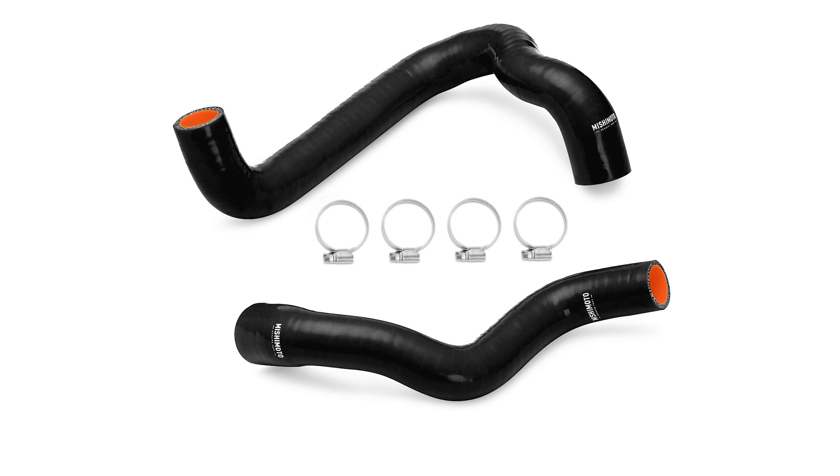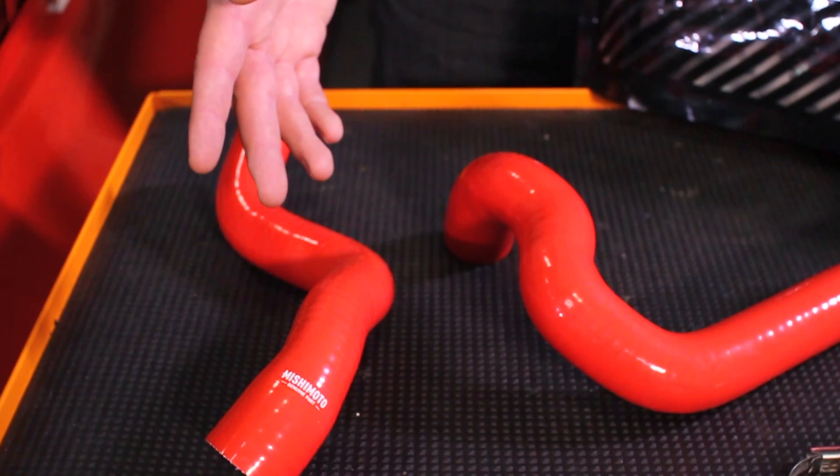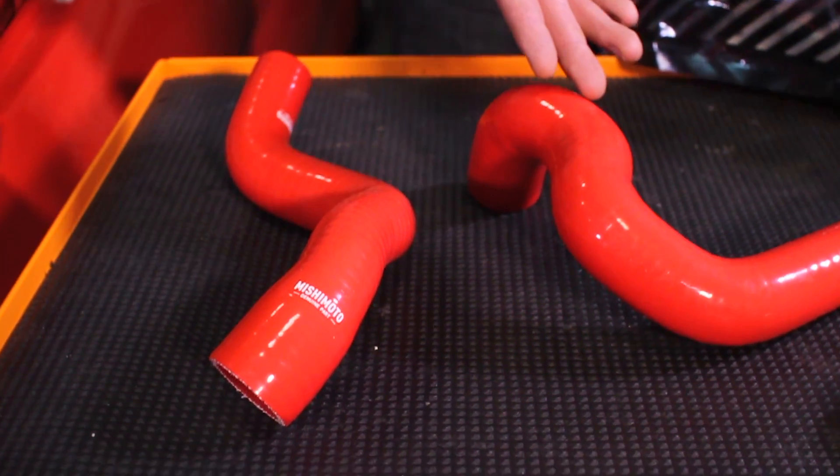This is a direct replacement for Ford Fiesta ST owners. What comes in this package are two Mishimoto hoses — one to replace the upper radiator hose and one to replace the lower.